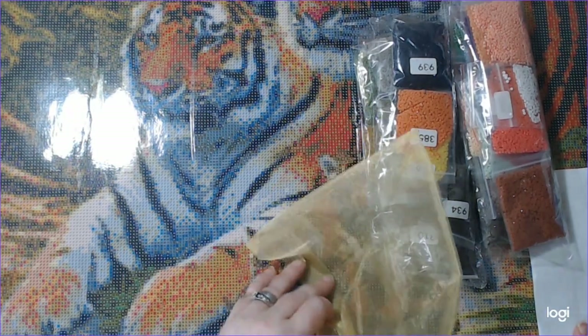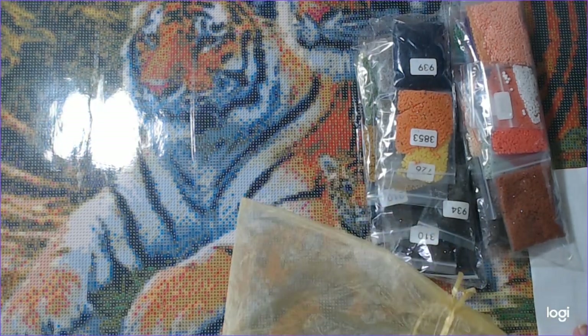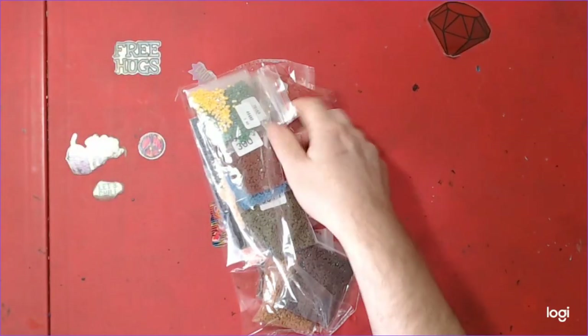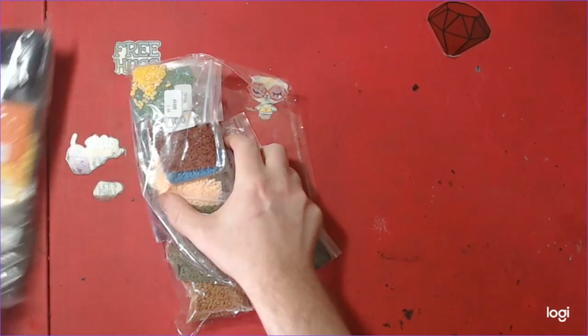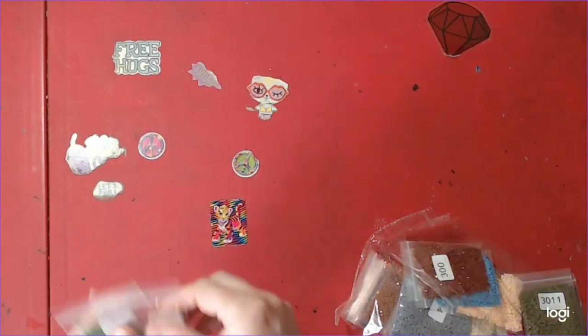We will be back in one second and Nick will show you the gems. I'm back guys. These are the gems here. There are two bags, four gems per bag.